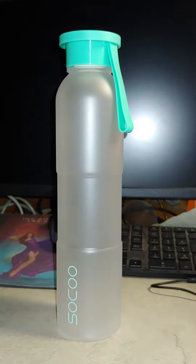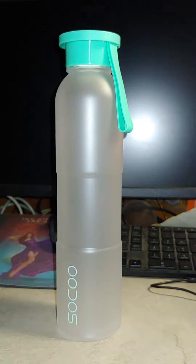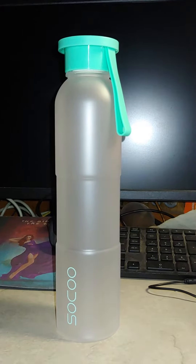Hey y'all, I wanted to show you my new water bottle. Excuse my voice, I've been really sick. This bottle is offered by ArtLife, but it is made by Soku.